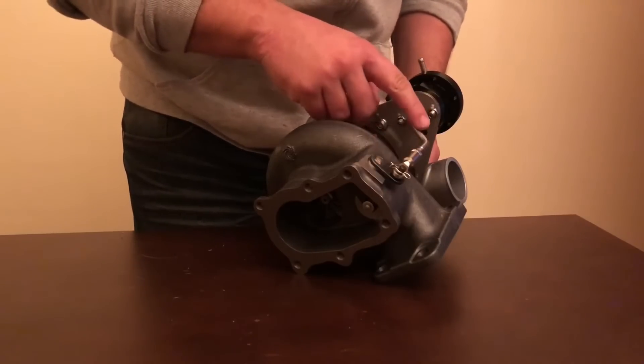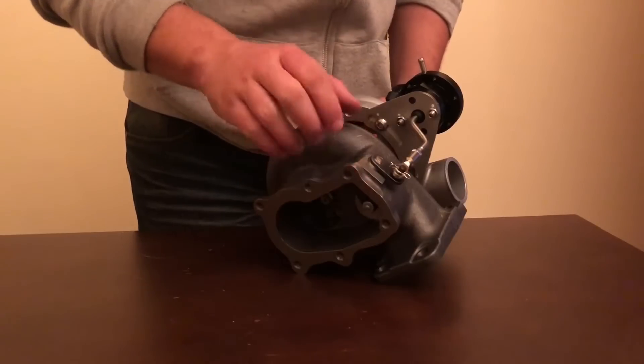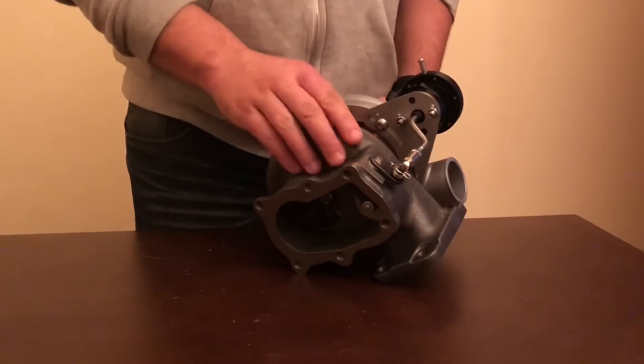If the actuator arm is not tight enough, the boost pressure within the rear housing can push the flapper open and release before the desired boost pressure.